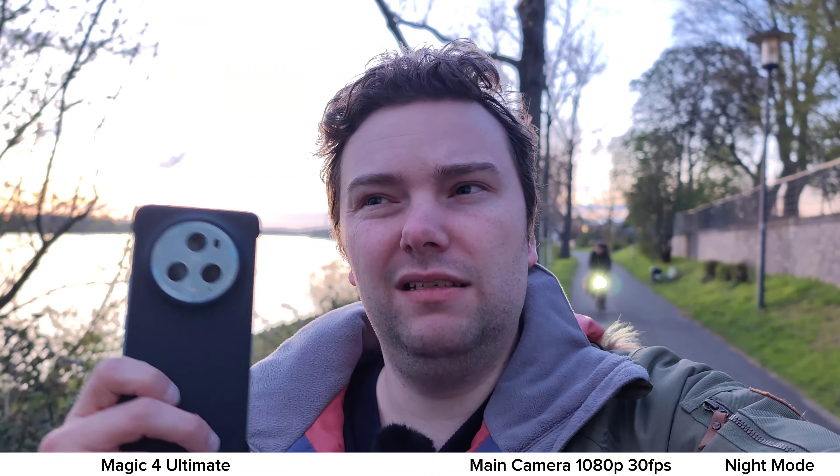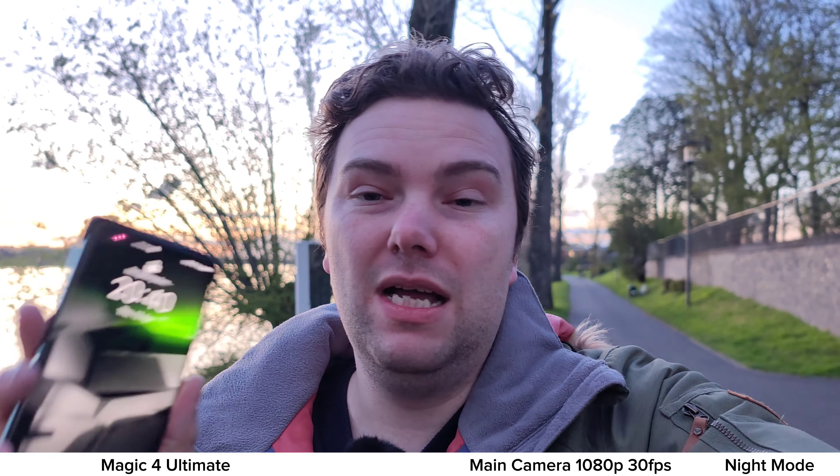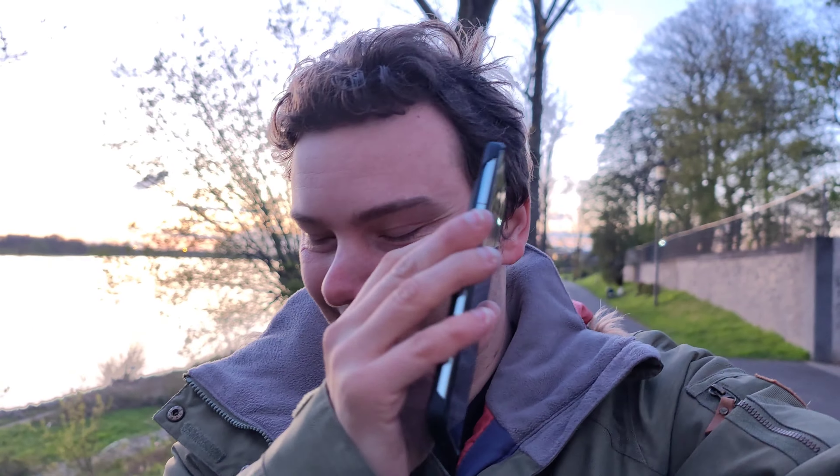In conclusion: the Magic 5 Pro shows clear improvements over the Magic 4 Ultimate. The 3.5x zoom lens is definitely improved; the 10x is less conclusive — the algorithm looks very artificial. For ultra wide, the Magic 5 Pro sacrifices extreme width for slightly sharper macro shots by cropping in. The main sensor and front-facing camera are essentially the same, but the Magic 5 Pro shows better color science and overall better processing. The Magic 5 Pro is my lean, but let me know your thoughts in the comments.